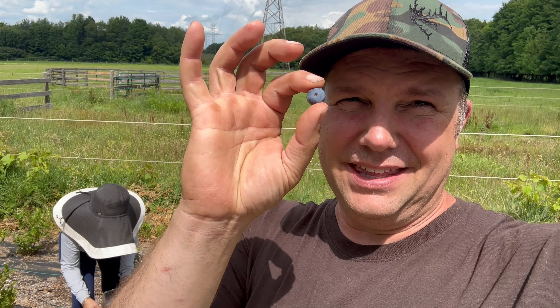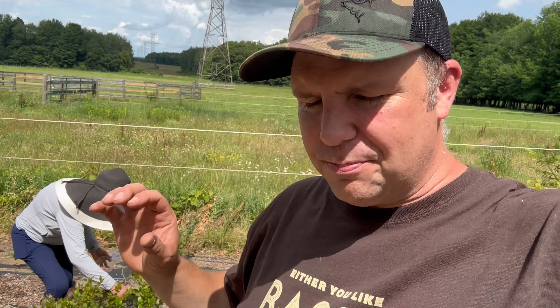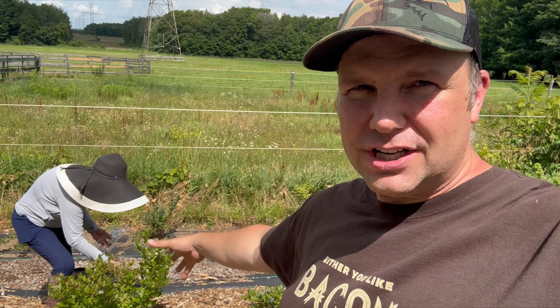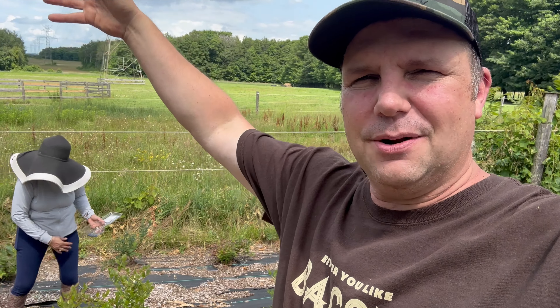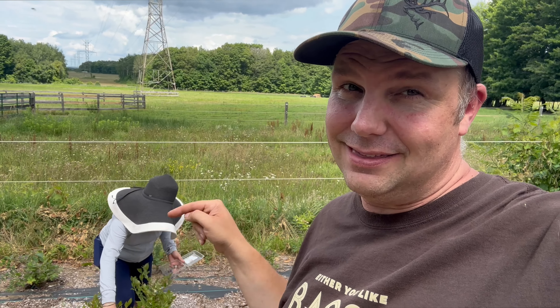I can't believe how big some of these are — this is so awesome. And they're so sweet. When you pick them right off the bush like that, at least in our case anyway, it's very sweet. Not like when you get them in the grocery store where sometimes they're a little bit tart, a little bit sour. But these are sweet.